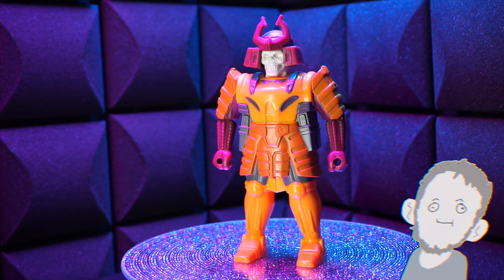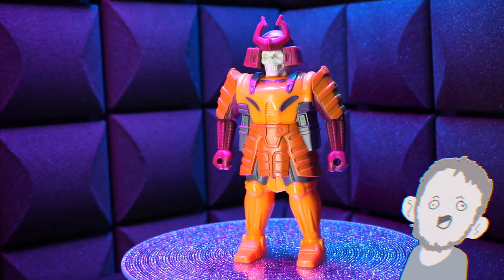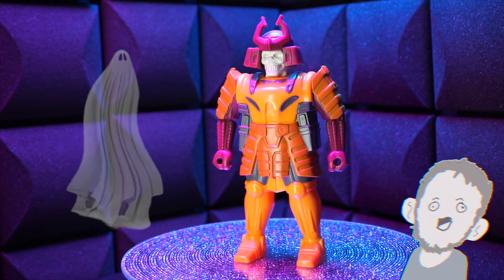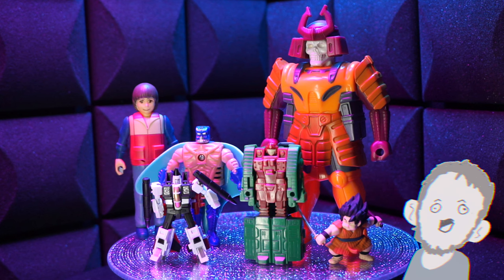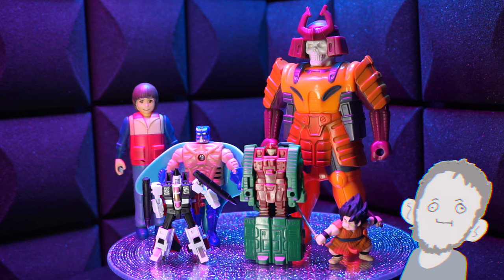Jumping back to the shell for a second, his arms can move up and down — that's about it. It's pretty cool. Spooky. Here he is with some other figures, and onto the next one.